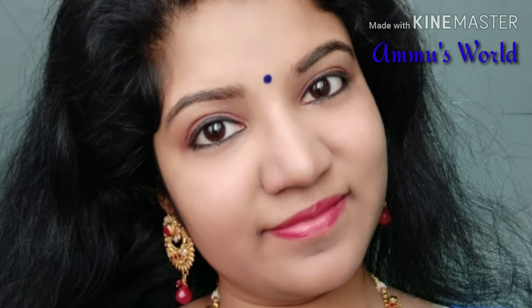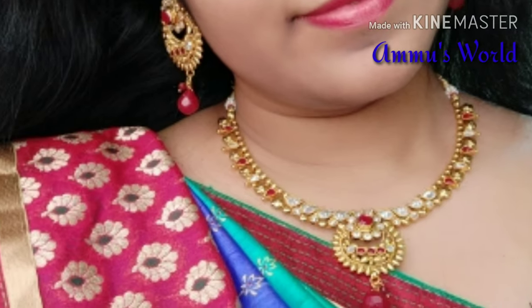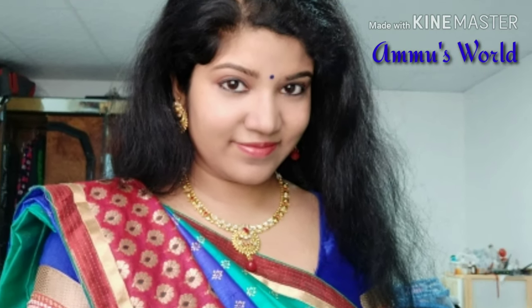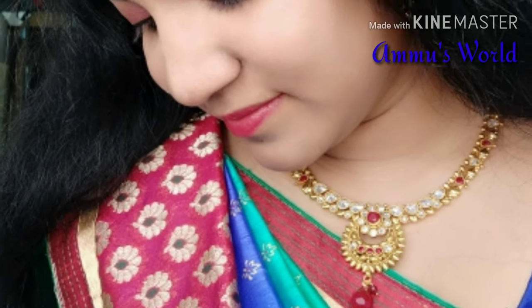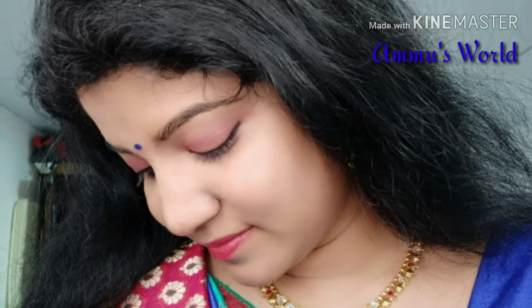Hello friends, welcome to Amo's World. I am doing a very simple makeup tutorial using very simple makeup products. I have done some easy wedding makeup tutorials before. We have one function today — I am doing this in a very easy and professional way. I am so excited to share this video.